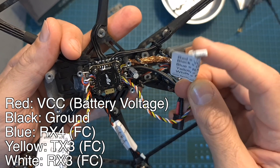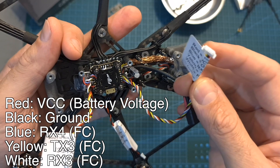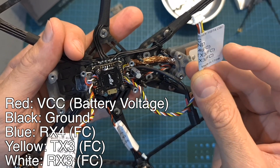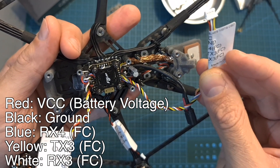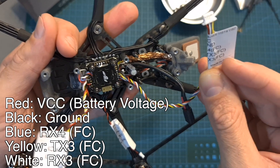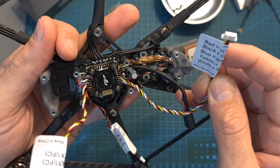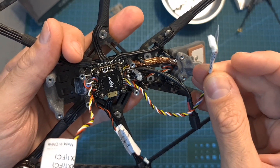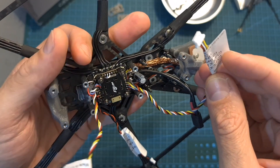Similarly, this six-pin JST connector is going to be connected to the Caddx Vista. The red is VCC, black is ground, blue is the RX4 pad on the flight controller, yellow is the TX3 pad, and the white wire is the RX3 pad on the flight controller. In case you are going to use the DJI radio controller, you will need to use the blue wire to connect it to the S-Bus pad of the Caddx Vista. If you are going to use an external radio receiver, you can simply remove it.